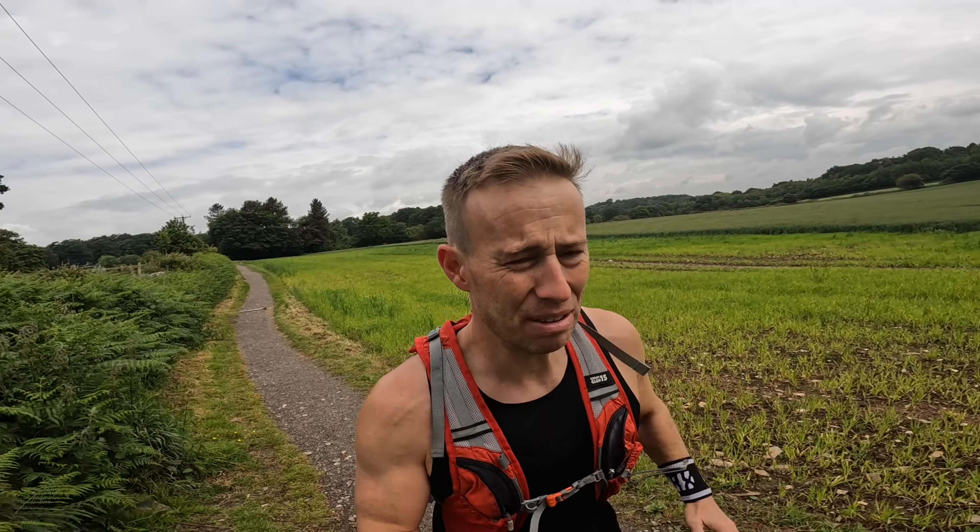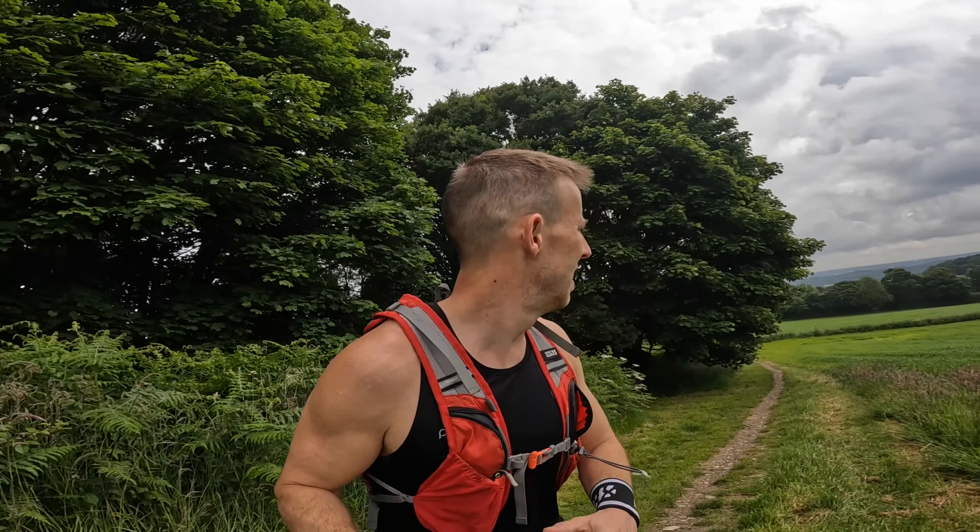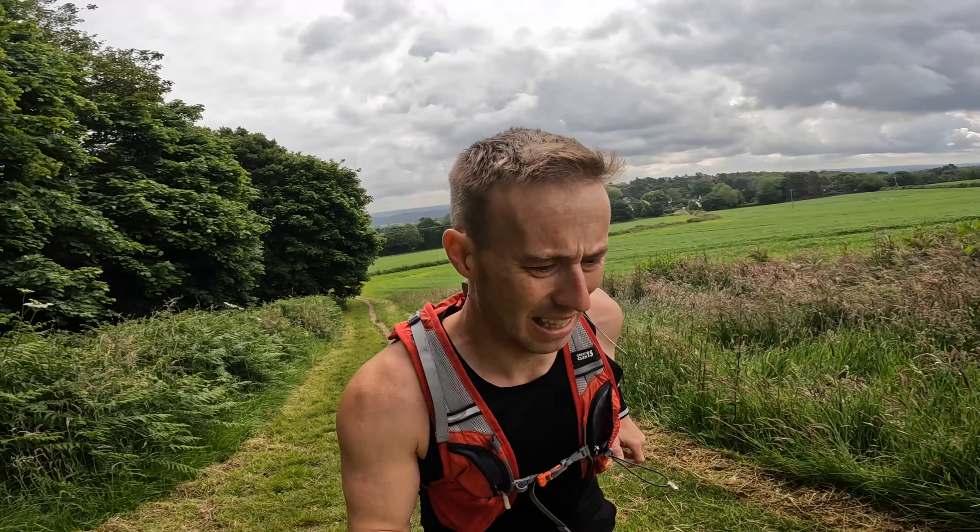Broom Rigs sits right next to Beacon Hill. I've been around Beacon Hill thousands of times but I don't recall ever coming up Broom Rigs - I don't really know where I'm going. Oh well, all part of the adventure. I'm going to go up this hill just because it's the nearest one and I need the hill. This is particularly hilly - it definitely has that lactic acid in the thighs, mountain-climbing vibe about it, even though it's only short.